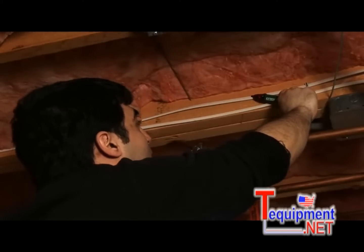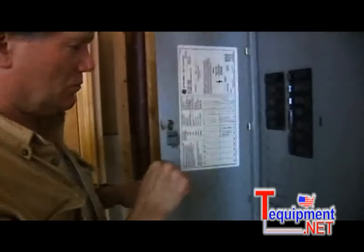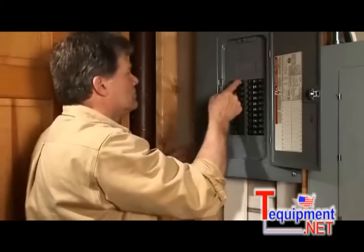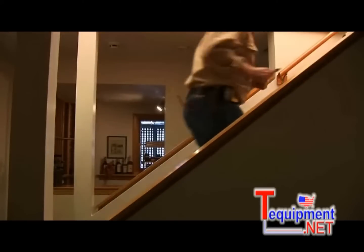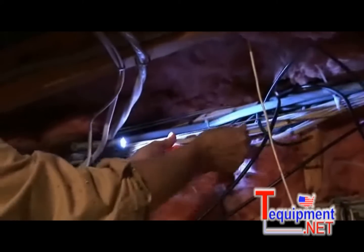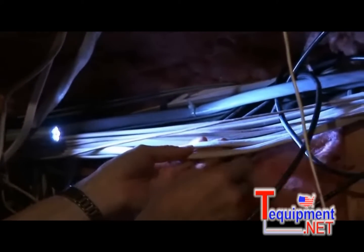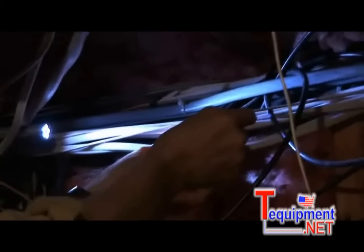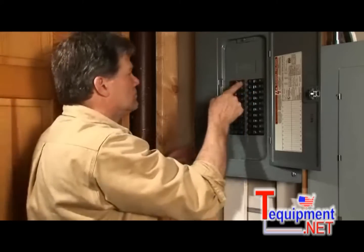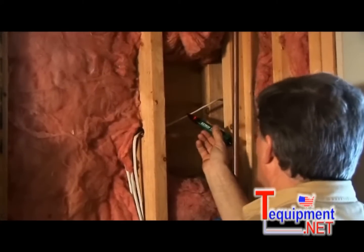Ever work on a job where you could have really used a helper? You need to find a circuit to shut off, and sure enough, most of the breakers aren't marked, or the labels aren't readable. You start flipping switches, running back and forth to see if you got the right circuit. Or you're working in an attic — you need to splice into a mid-run cable for a new outlet in the room below, but the existing Romex cables are a tangled mess. Cutting the wrong line can cost you valuable time and expense.